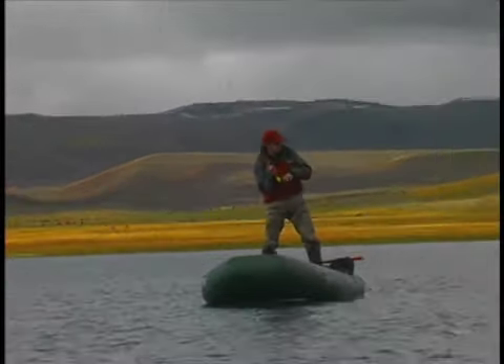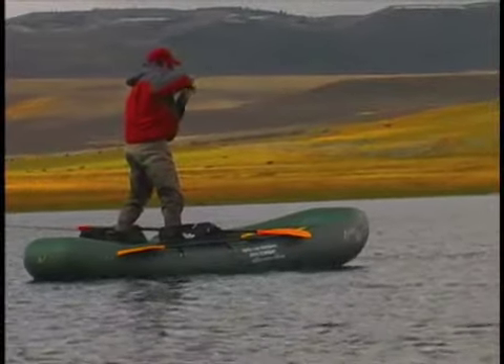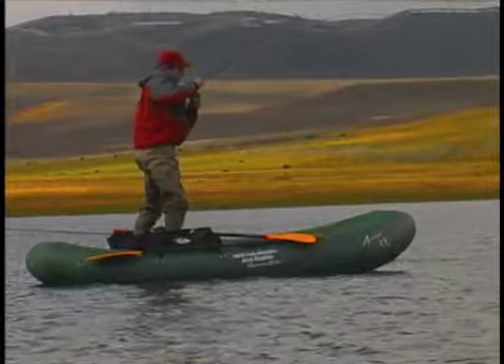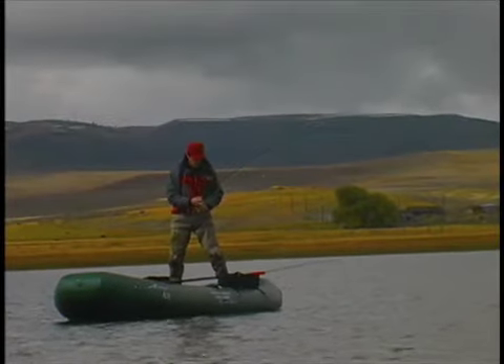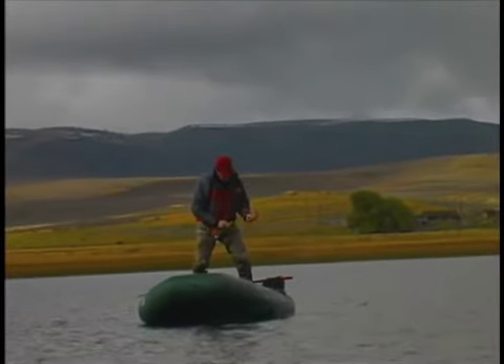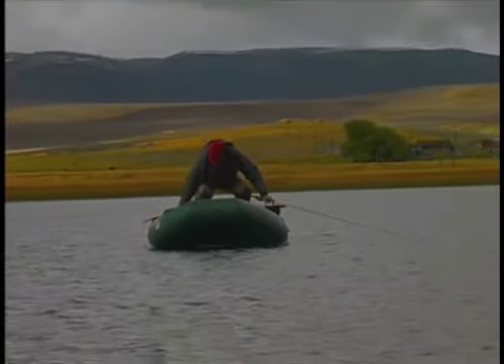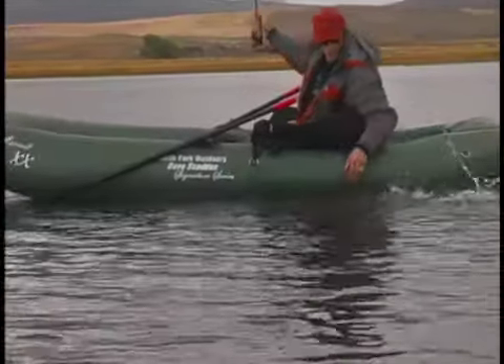Once again, I'll emphasize the importance of a correct stance. A correct stance means a perfect hook set. An incorrect stance means a full gain or backflip into the water and a refreshing afternoon swim.